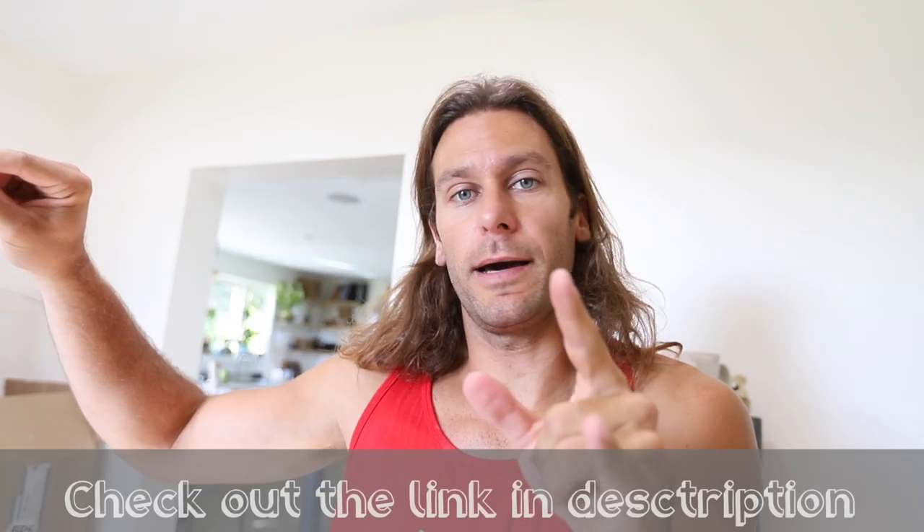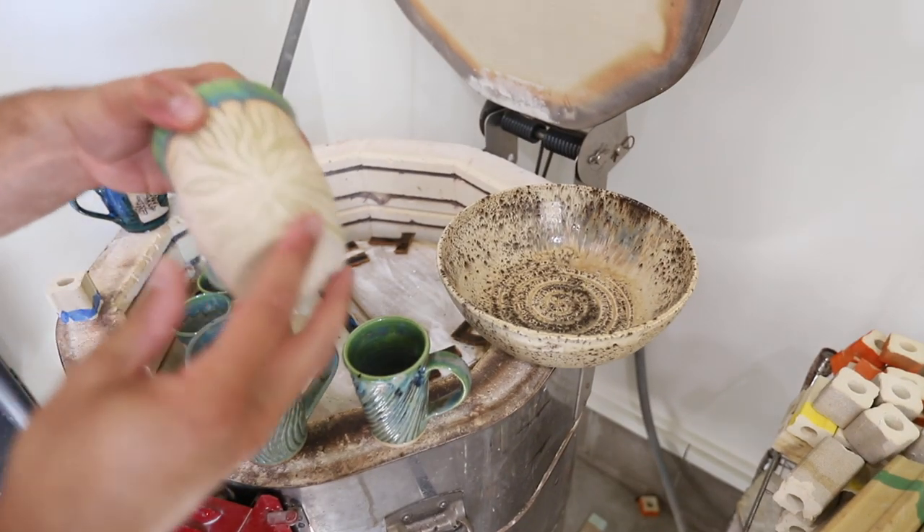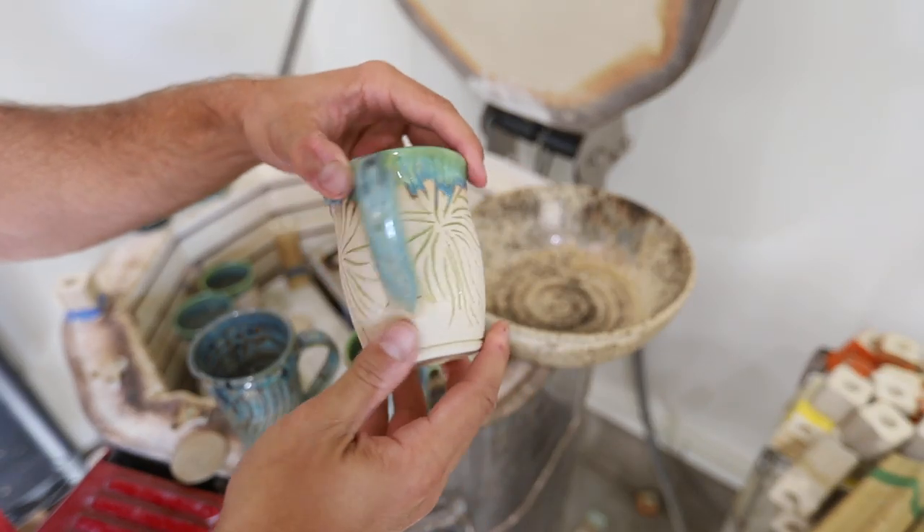Shout out to the sponsor of this video: Mako Colors. All the glazes in here are provided by Mako and they're stoneware. Check them out — they have a link just for John the Potter at makoColors.com/johnthepotter. Thank you Mako very much for sponsoring this video.